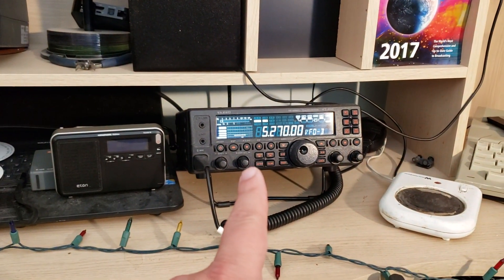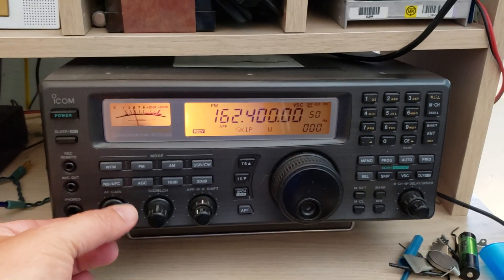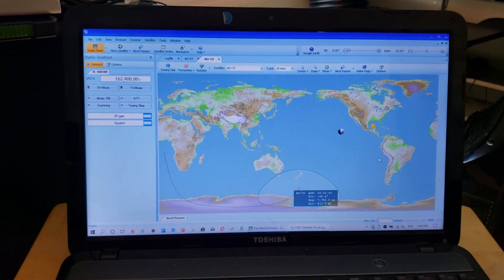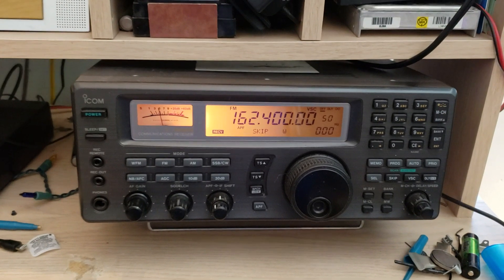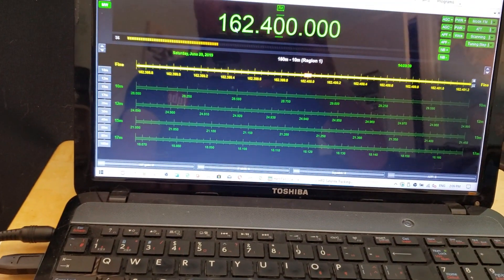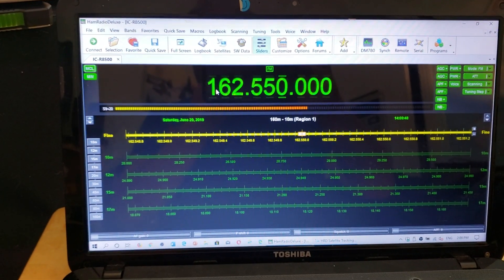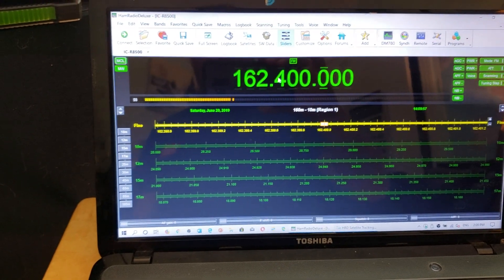I've got the Yaesu on the sloper, and my VHF setup will be this ICOM, which right now is on the weather station from Burlington, Vermont. I've plugged it into my PC with satellite tracking for Doppler using Ham Radio Deluxe, through a serial-to-USB adapter. For example, if I type 162.550, I can switch to the local weather station in Montreal — and I can control the radio with Ham Radio Deluxe.